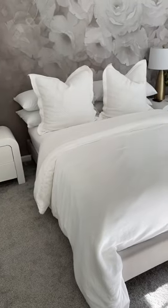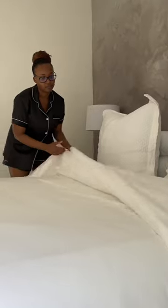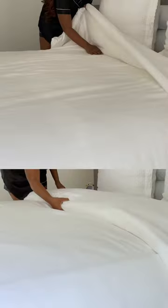Pro tip: double stuff your duvet for some razzle dazzle — it makes it so fluffy and comfy looking. This is what they're doing in the magazines; they're double, sometimes triple stuffing duvets to get that look.